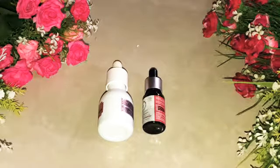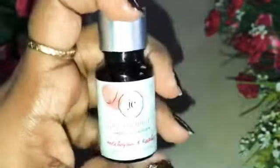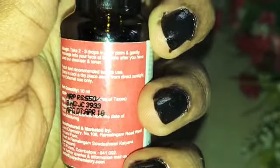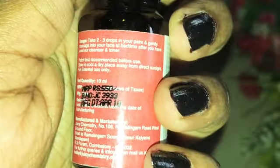First of all, I have a full review of Juicy Chemistry. This is the first Juicy Chemistry Simplified Skin Care product, and this is the Cell Construction Serum. The rate is 550 rupees for 10 ml.